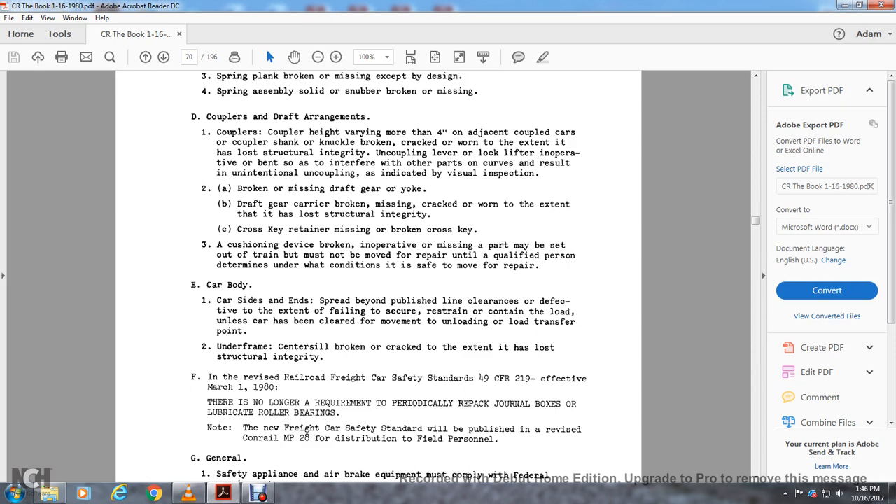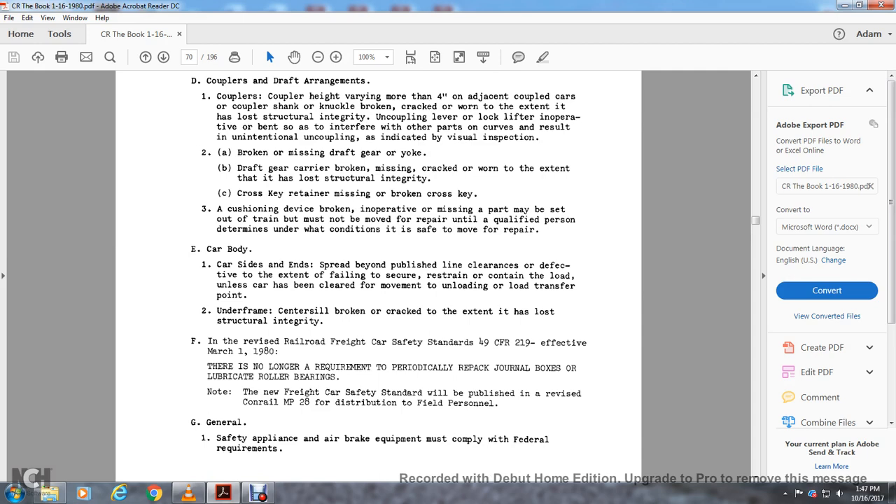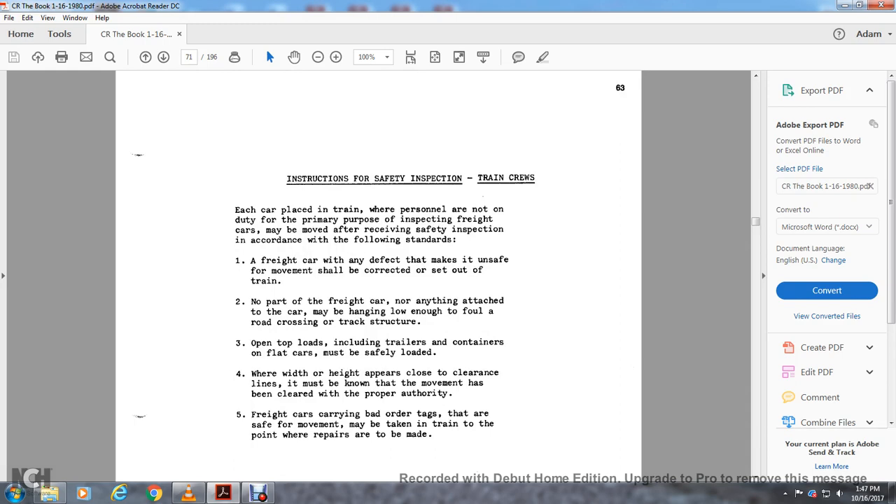After the revised railroad freight car service standards, Title 49 CFR 219, effective March 1st, 1980: there are no lubrication or larger requirements for periodic wheel pack drone boxes. There are lubricating repair roller bearings. Note that the new freight car service standards will be published in the revised Conrail M28 for disparate disposition of field personnel. Generally, safe application of air brake equipment must comply with federal requirements.